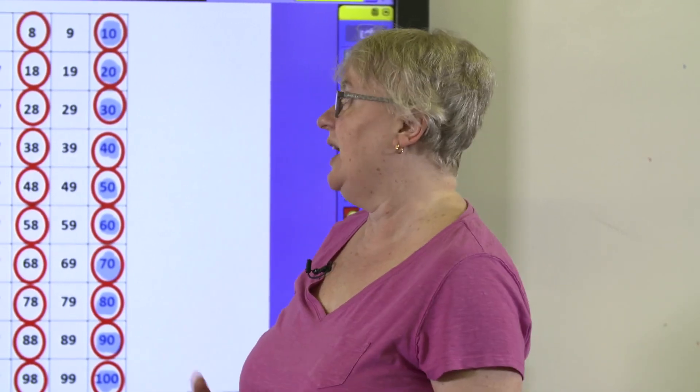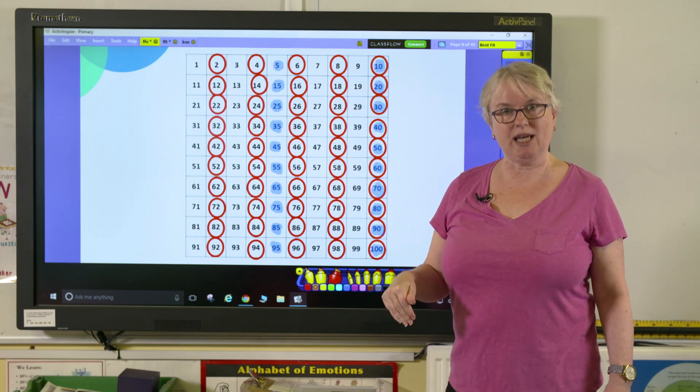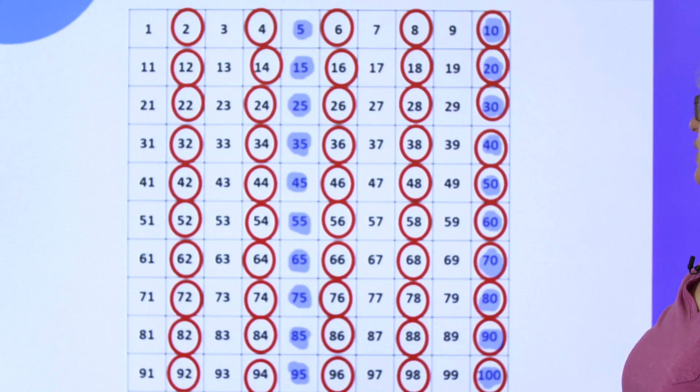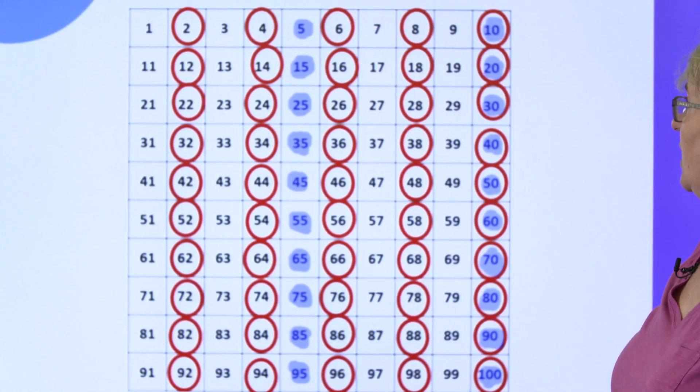The next times table I'm putting on my hundred square — I could actually just give it to them straight away and say, what times table do you think this is? Or maybe I would start off again by saying, if I'm going to put the 5 times table on here, which number should I colour in first? And then it's a good idea to put it onto the same hundred square because immediately you can compare the two patterns.